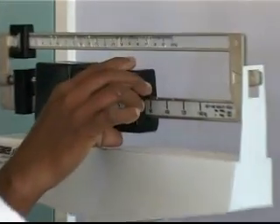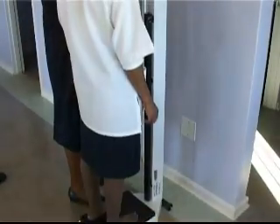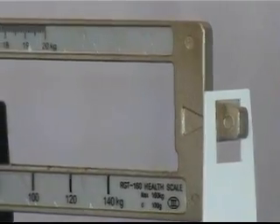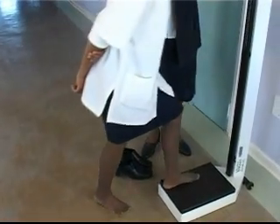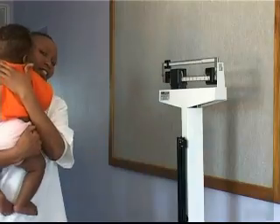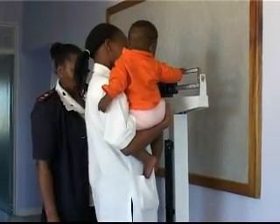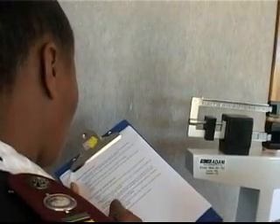Estimate the weight of the person to be weighed. Then shift the major poise to the lower, nearest weight. Now shift the minor poise to find the correct reading. Adjust the position of the major poise if the weight is out of range. The correct reading is reached when the arm is balanced. Weigh adults and children without shoes or heavy clothing. Beam type scales are also suitable for weighing babies and infants. To do this, weigh the baby in the mother's arms or the health worker's arms, then measure the mother by herself and calculate the difference in weight.